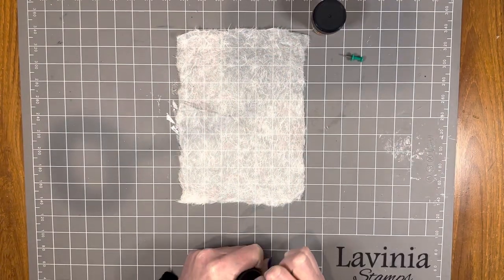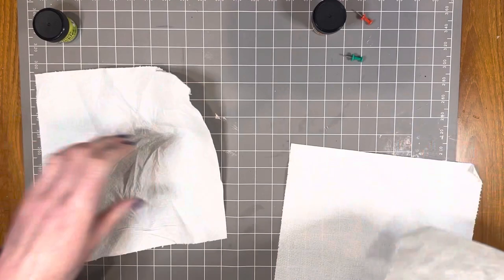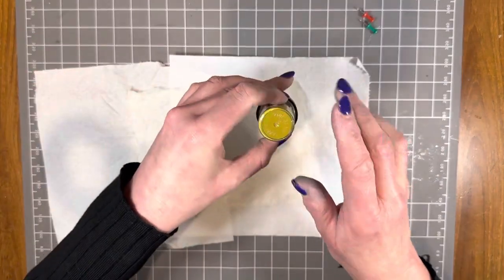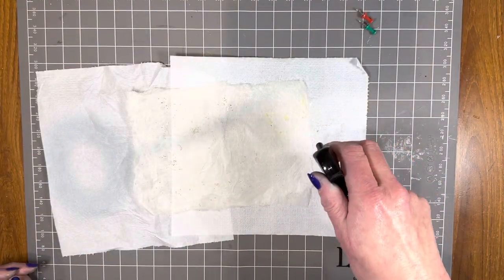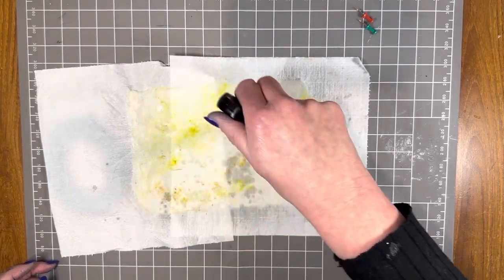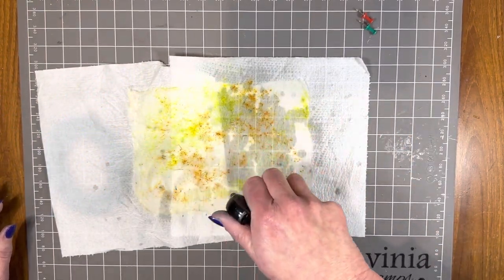I have no idea if what I'm going to do is going to work — we will find out! I'm going to get a couple pieces of paper towel ready. I don't want to saturate this locta paper, so I'm just going to add a little sprinkle of Dinkels. This is the burnt orange — I don't want to cover this in color, I just want to add some little pops of color. And this is lime divine. Let's see if it works — spray bottle. Oh, that's pretty! I might add a little bit more of the orange. I seem to be saturating it, but we'll see what happens.